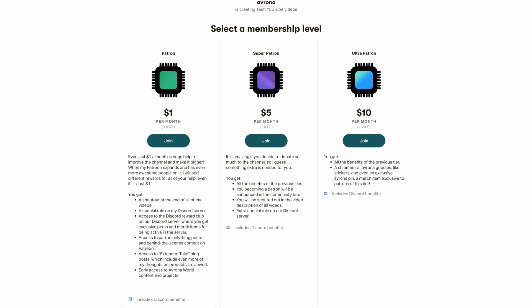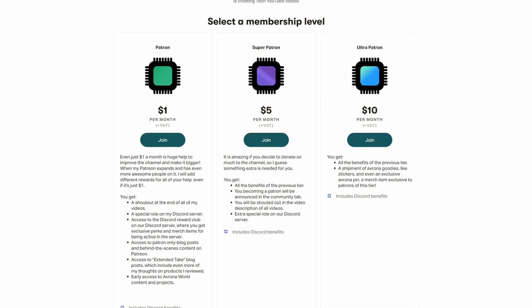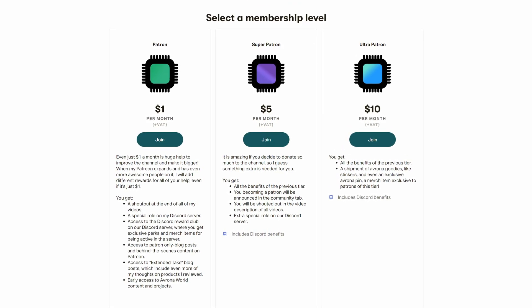And while you're down there, maybe you should check out our Patreon, because having just a single dollar a month truly goes a long way, and you get awesome perks as well. And let's be honest, if you can afford a $300 motherboard, you can probably afford that too.